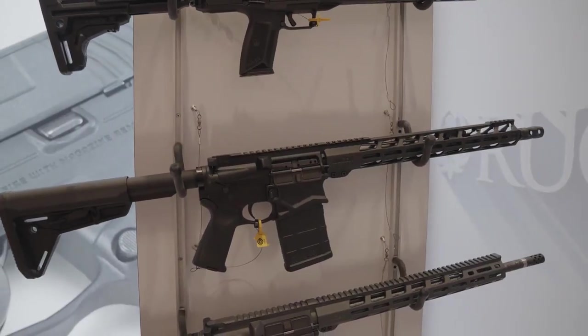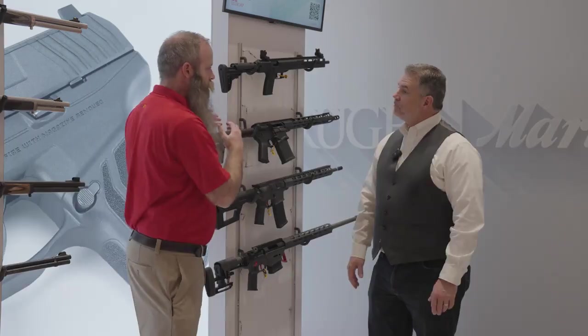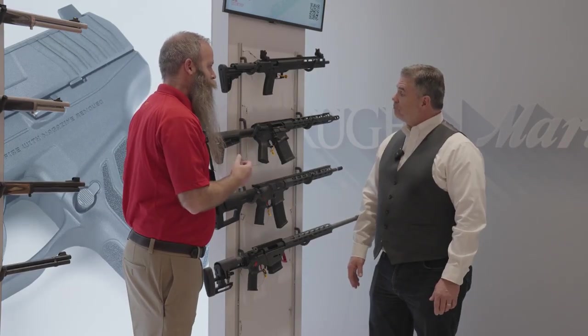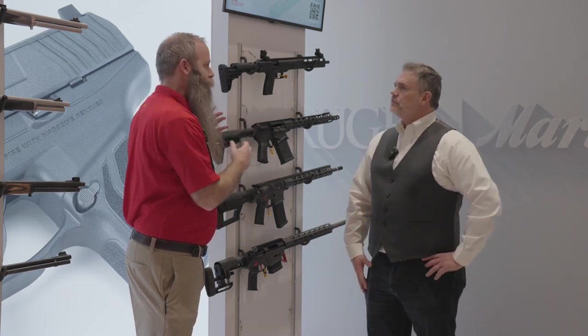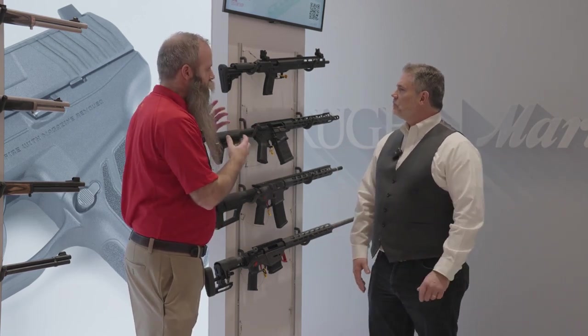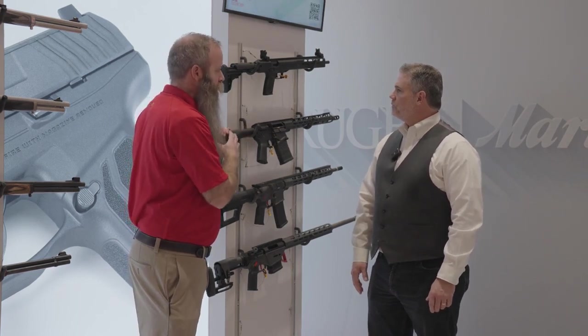This is AR-15 pattern fire control, grip, and buttstock — even the charging handle. It's all compatible with AR-15 pattern components. And then it's the bolt and the barrel extension, and the material we build this out of — that's where the engineering really lives that allows us to put that bigger cartridge into this size of a gun.